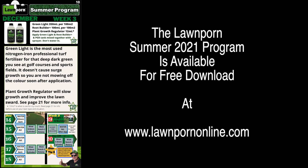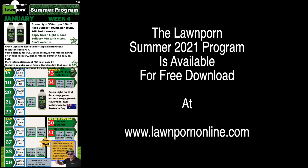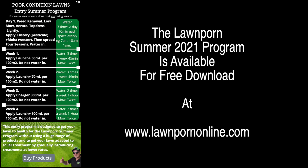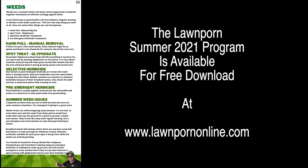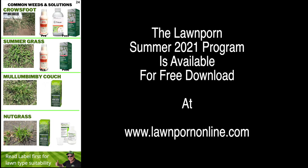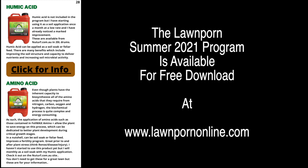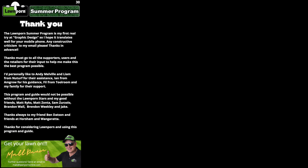The Lawn Porn Summer 2021 program is available for free download at LawnPornOnline.com — what products to use, when, and how to do it. There's even a program to get you started if you have a poor conditioned lawn. Information about mowers, irrigation, soil wetter, plant growth regulator, weeds, and how to get rid of common weeds is all included. Also dethatching, getting ready for autumn, and information about our products and some new turf professional products. Don't forget the grass off. Thank you very much, and get your lawn on.